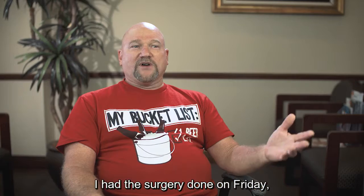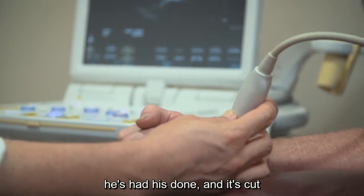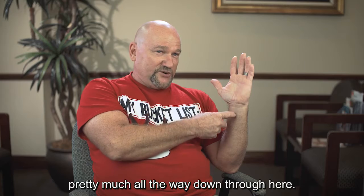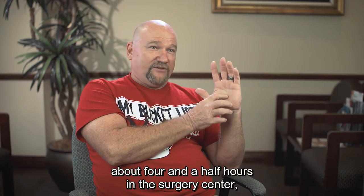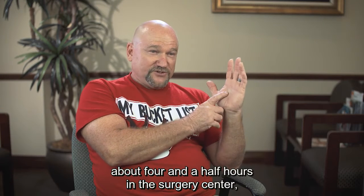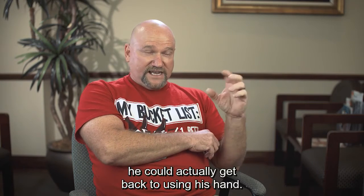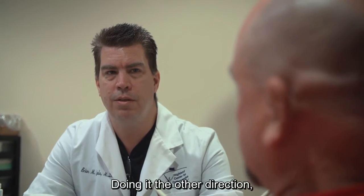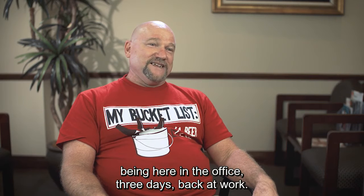One of my buddies at the bowling alley had his done, and it's cut pretty much all the way down through here. His procedure took about four and a half hours at the surgery center, and he was looking at four months before he could actually get back to using his hand. Doing it this way — being here in the office — I was back at work in three days.